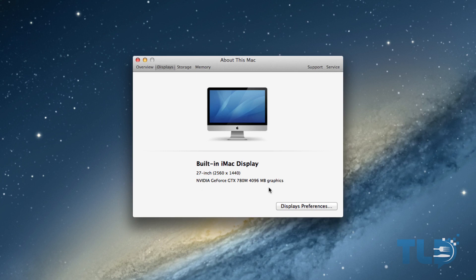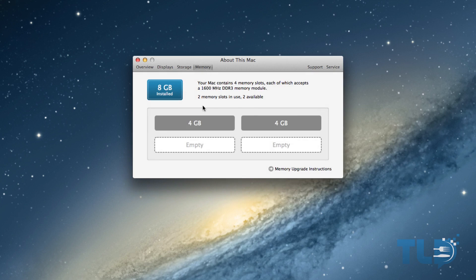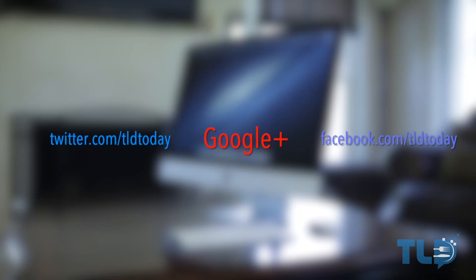Thank you guys very much for watching. If you enjoyed the video and you're feeling awesome, make sure to hit that like button — it's much appreciated, and as always I'll return a virtual high five. If you have any questions on these new iMacs regarding buying decisions or hardware performance, drop a comment below. The best way to reach me is through Twitter, Facebook, or Google+, all linked below along with the gear I use to produce these videos. This is Jonathan with TLD, and I'll see you guys later.